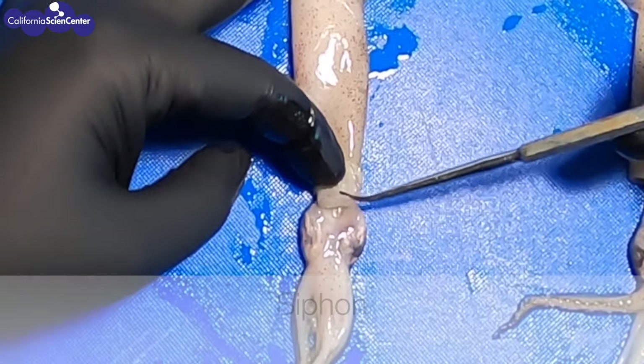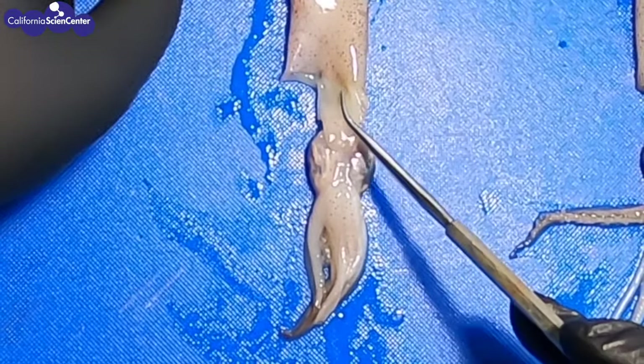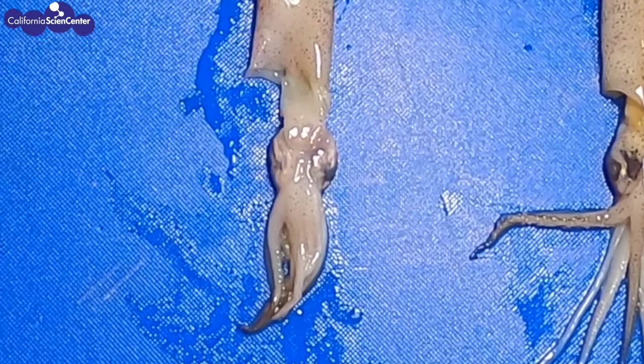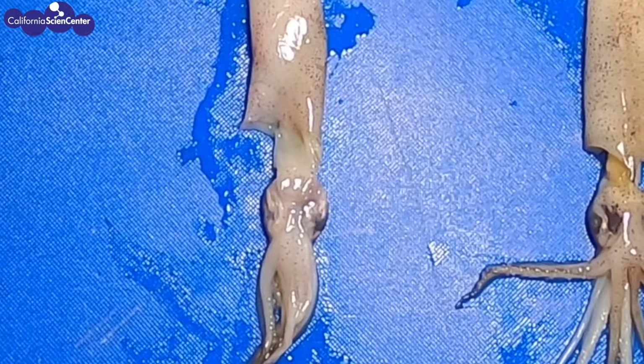In order to swim fast, they will fill their mantle full of water, and they have strong muscles that they will constrict, shooting the water out at a fast rate, which enables the squid to swim very, very fast. This siphon has many other uses as well. If the squid wanted to squirt ink, this is where the ink would come out. This is also where they expel waste and reproductive gametes.